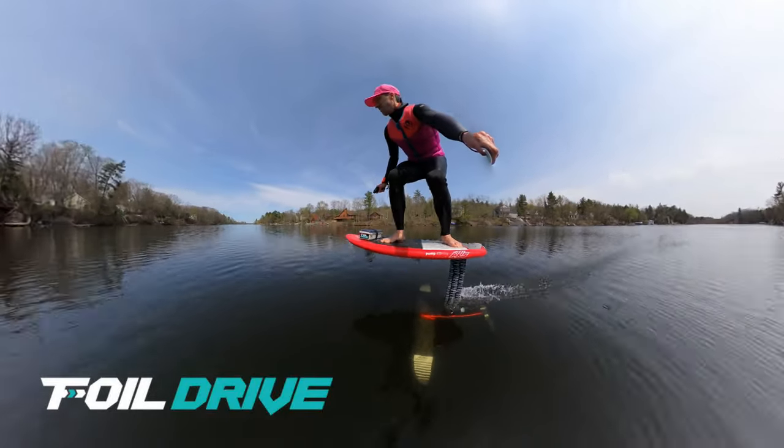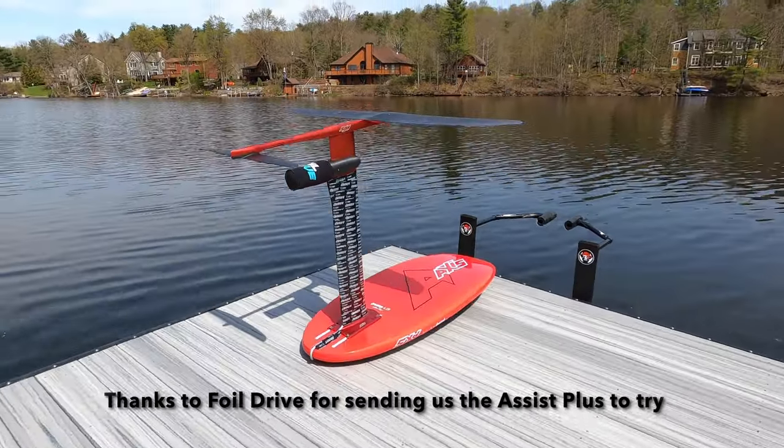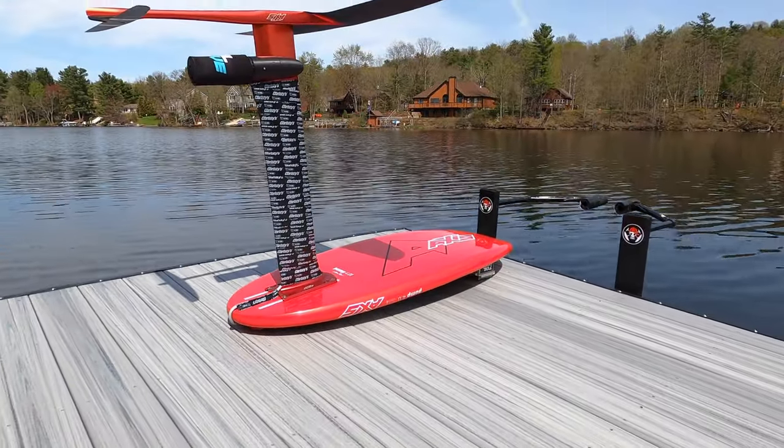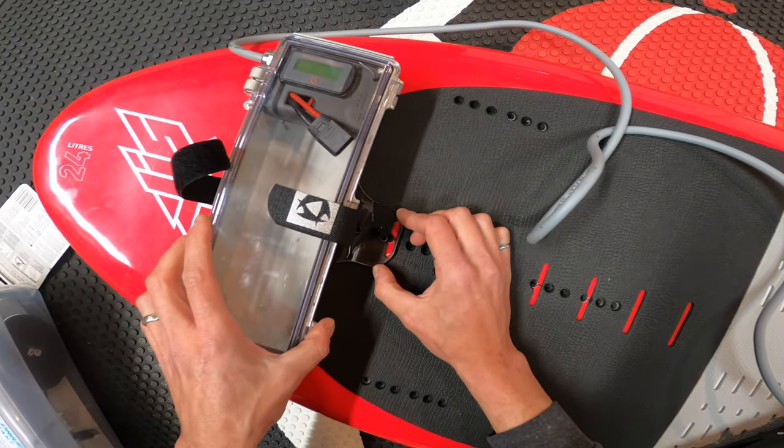Foil Drive is unique — it takes advantage of high-performance classic foils and allows them to fly like an e-foil. We'd like to thank Foil Drive for sending us the Assist Plus. We weren't asked or paid to make this video, but we wanted to share our experience with you.